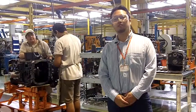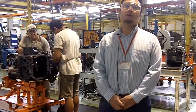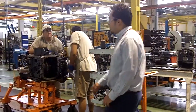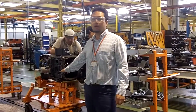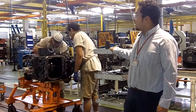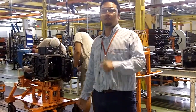Here we have the transmission assembly line, assembled according to our necessities to assemble the final tractor. Here we are assembling the final transmission assembly, and here we have the payment card that contains everything we need to assemble just one final transmission.